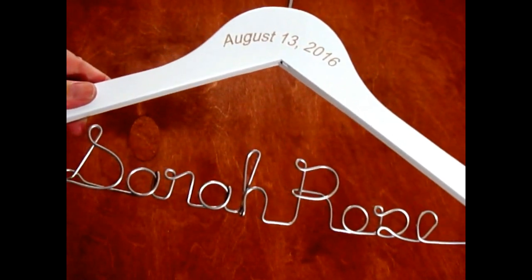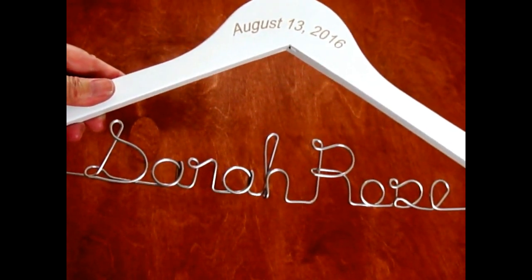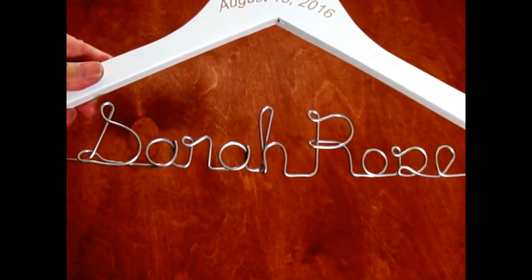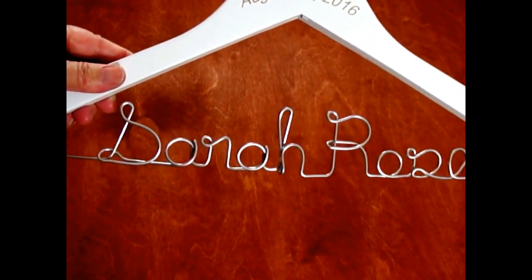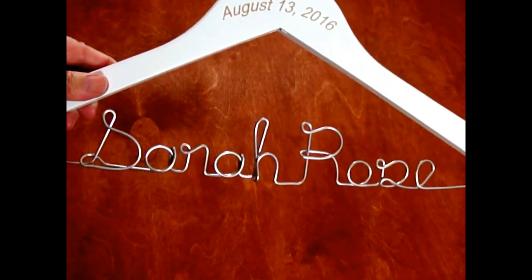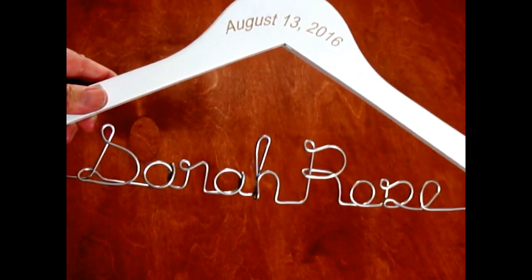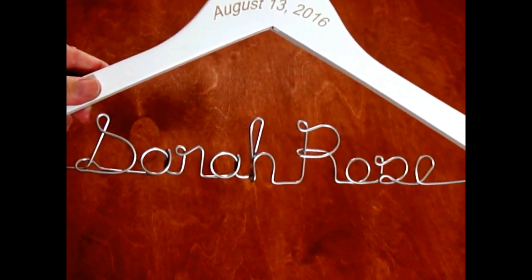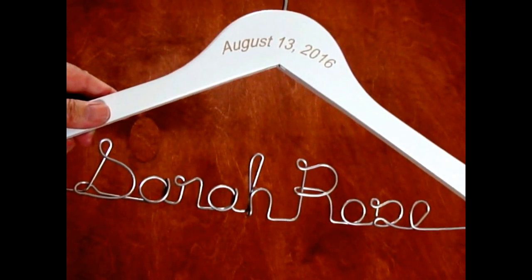One thing that really bugs me is when I get photos from brides and the wire is not straight. I don't know if people are afraid to move it or don't notice it, but it drives me crazy. So just before you get a photo taken, make sure the hanger looks nice with your dress hanging on it — move the wire back into place so it looks awesome in your pictures and is a great keepsake.